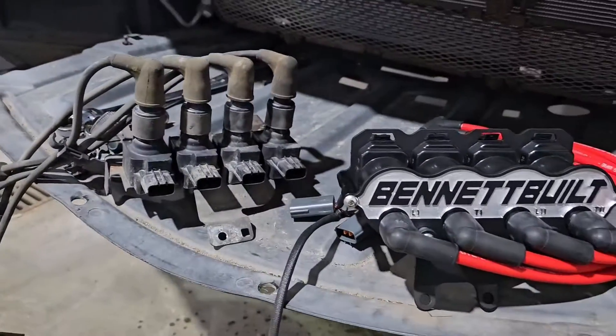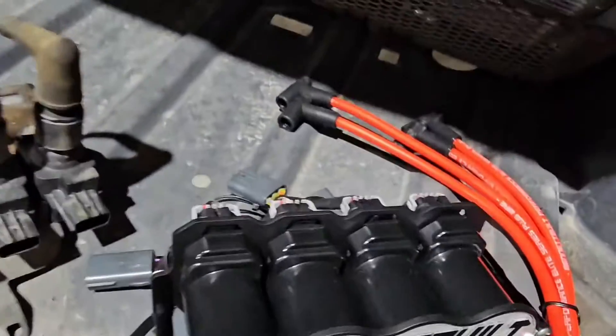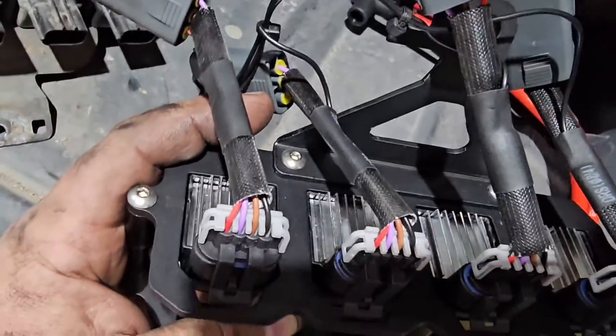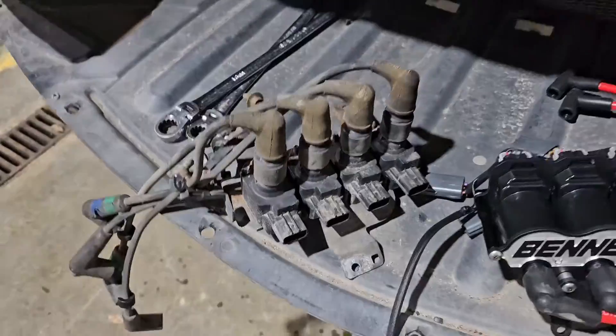I want to make a real quick, short and sweet video on installing these Bennett Built LS-style coil packs. These are the Hummer style with the heat sink, replacing the stock Mazda coil packs.